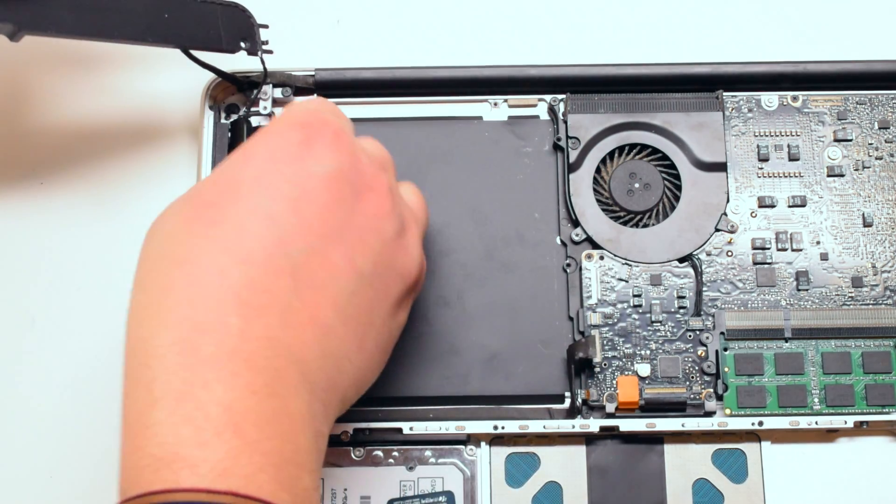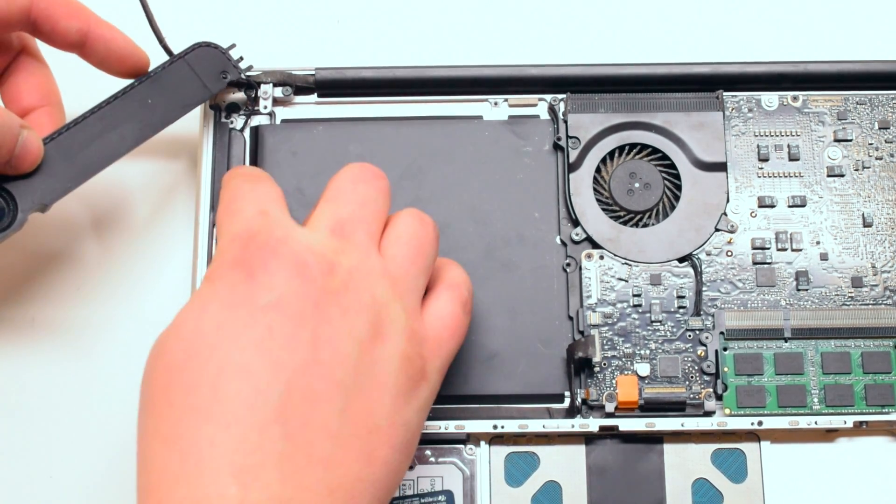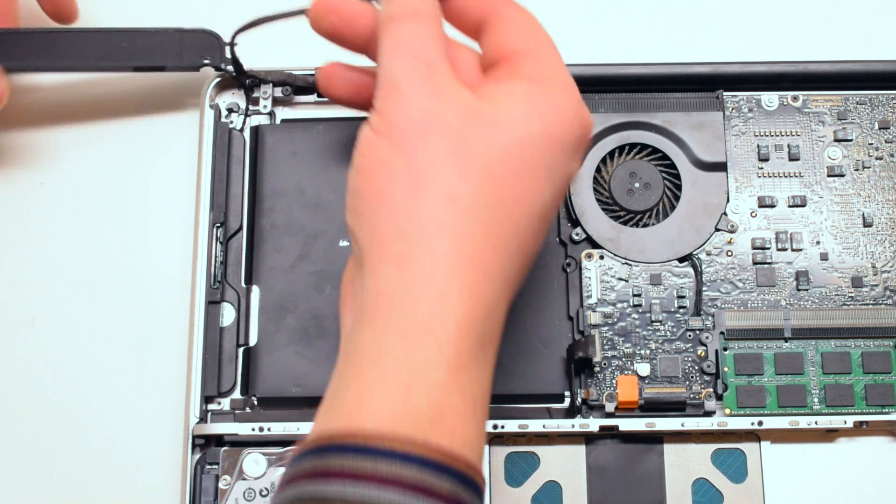Reinstalling the right speaker is as easy as taking it out. Just place it back in the same way that you got it and firmly press it in with your finger.